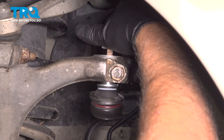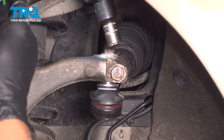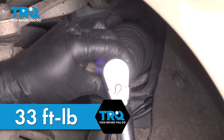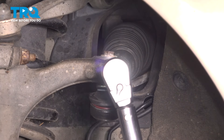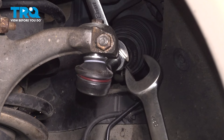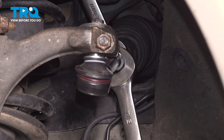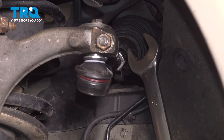Take the bolt and get it started up top. Snug that bolt down and torque this nut to 33 foot-pounds. Torque this top bolt to 43 inch-pounds. Now tighten up the jam nut — use an 18-millimeter wrench on the backside and a 7/8 or 22-millimeter wrench on the nut. Snug that down. If you can torque this, torque that to 30 foot-pounds.